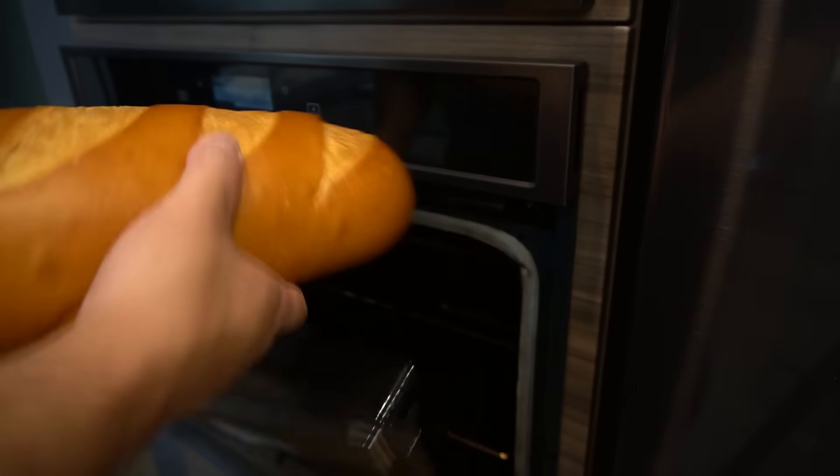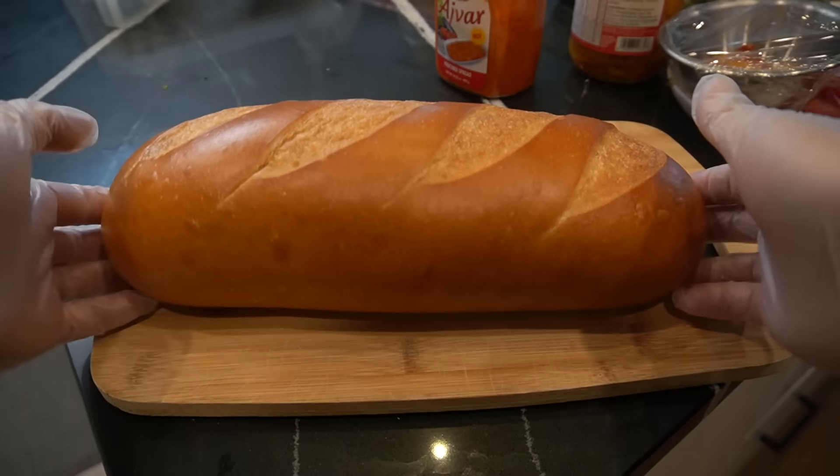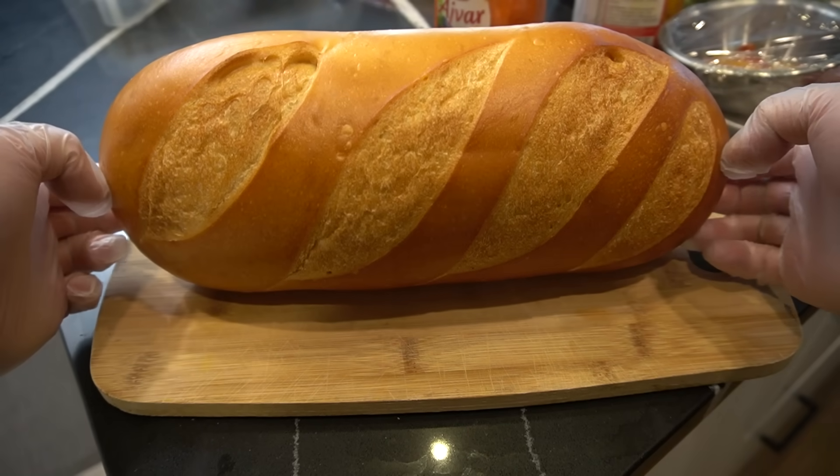Can you believe this — 97 cents? I went to the store today and I seen a big circle sign. It said 'always 97 cents.' They got me. This is our toasted man-made bread. Look how beautiful it is.